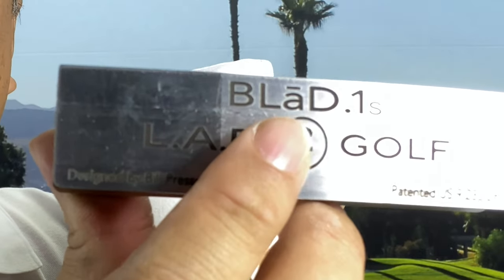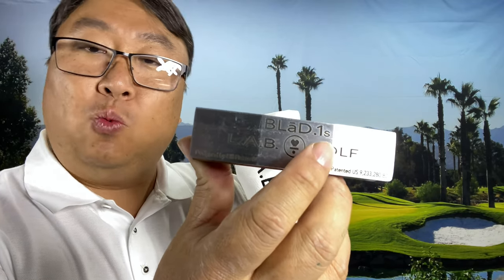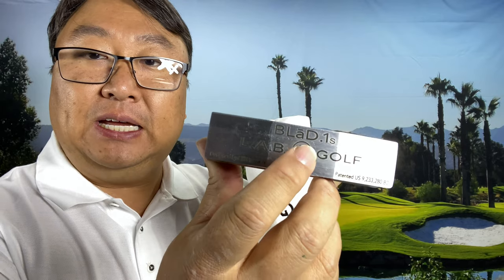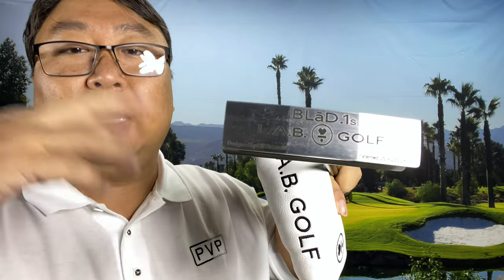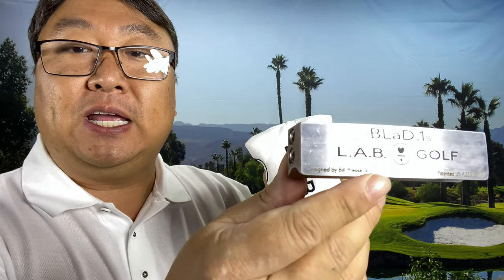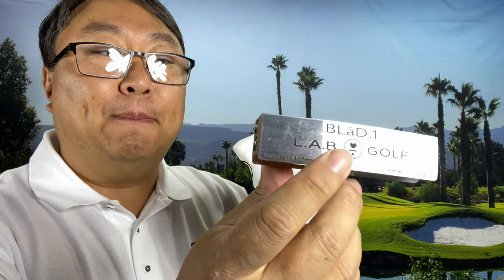It's actually called the Blade — I think that's how you pronounce it — because it's got the line or the 'a' there. This is the 0.1 or the 1.0 Blade, and there is actually a version 2 which is very similar, but I haven't done the upgrade. It's made by LAB Golf — LAB stands for Lie Angle Balanced golf.